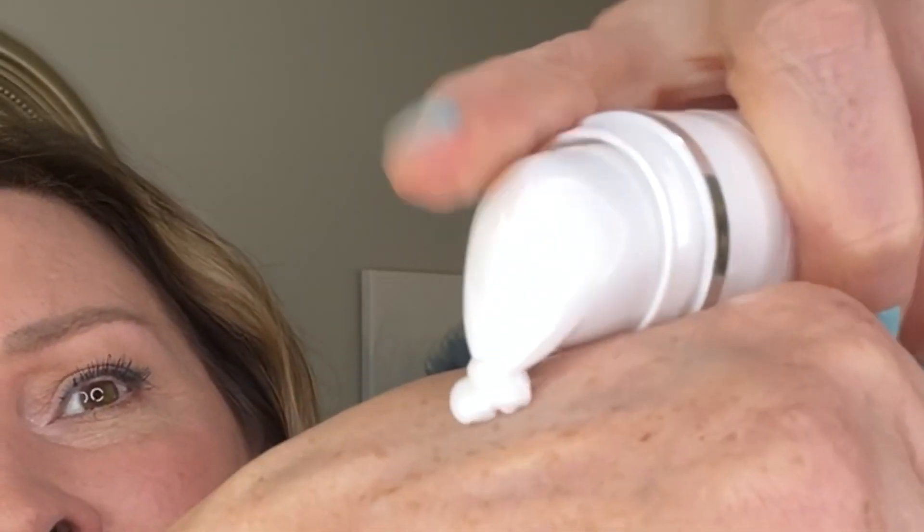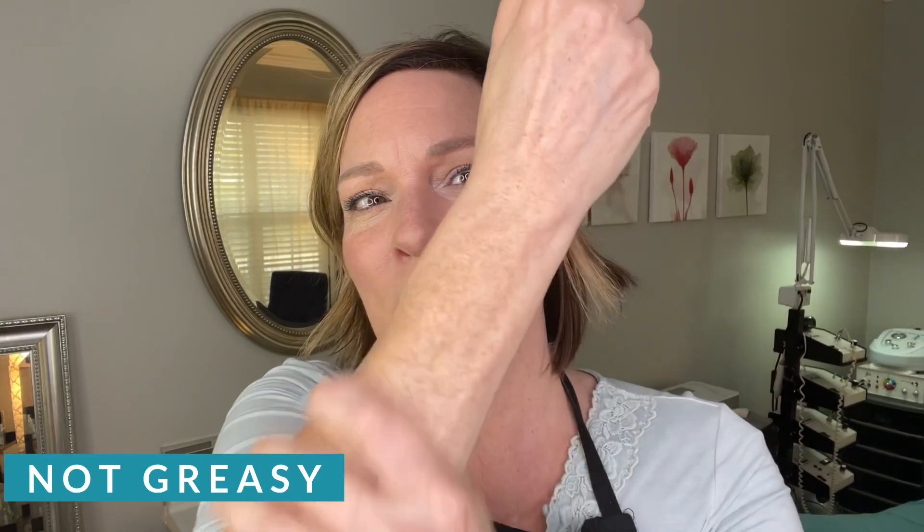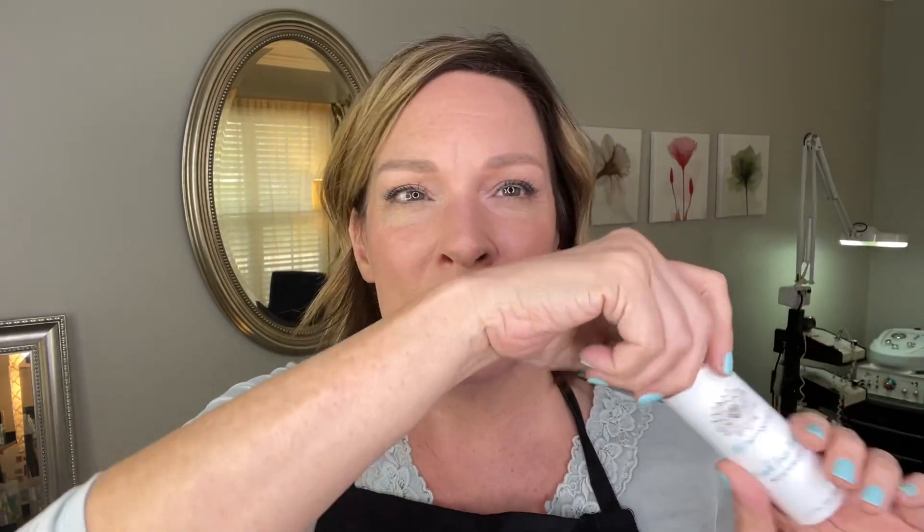It's just packed full of botanicals to help reinforce the health of the skin, yet it's not smothering. It's very lightweight, and that's why we called it the Fresh Face Whip — because it's lightweight but it fills in all the cracks. This is such a beautiful moisturizer, and it's got that light spa-like smell.